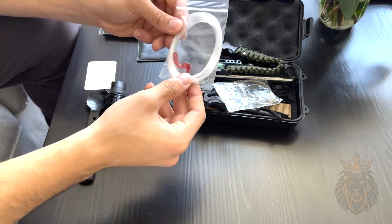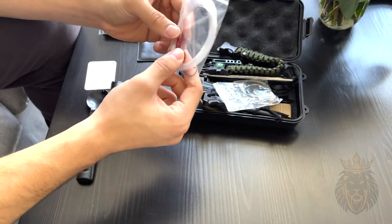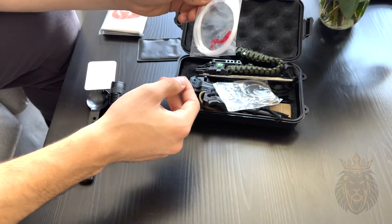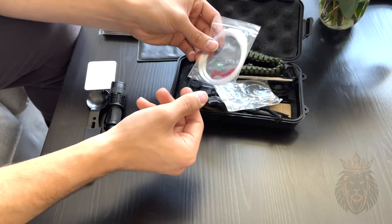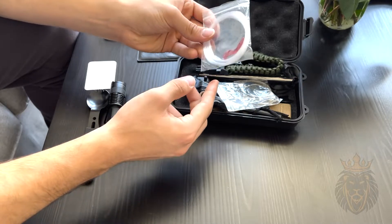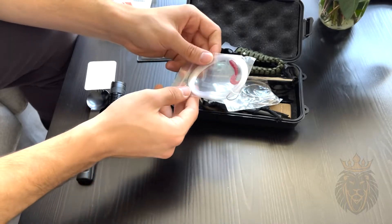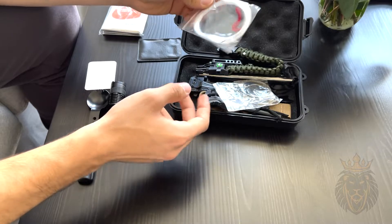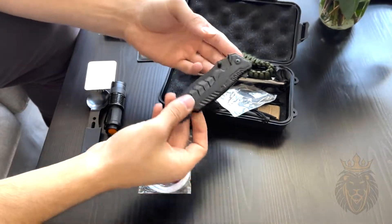This is a fishing line with a hook at the bottom and some bait. It's a very cool addition — you never know when you're going to need it. There's no fishing rod, but if you find a lake or river with fish, you can easily cast this line with your hand and hopefully catch something if you really need to.